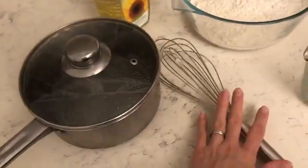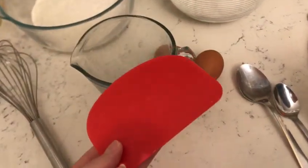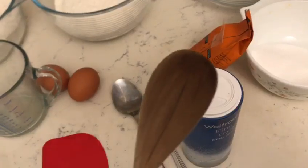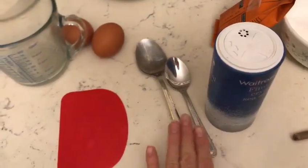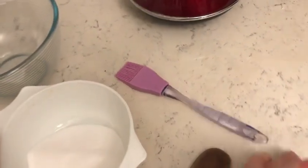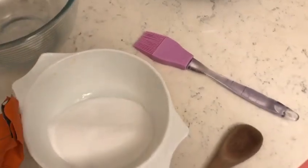You need a whisk, a dough scraper — but if you don't have one it's not essential — a wooden spoon, a teaspoon and a tablespoon, and you'll need a brush for the egg at the end.